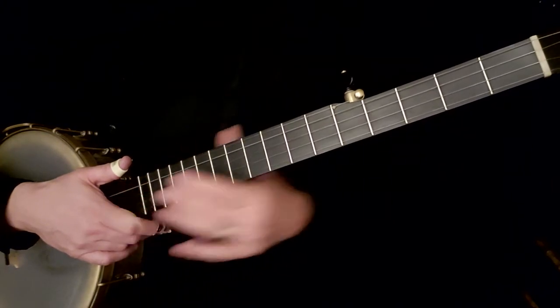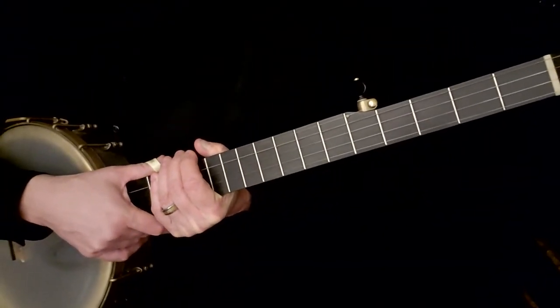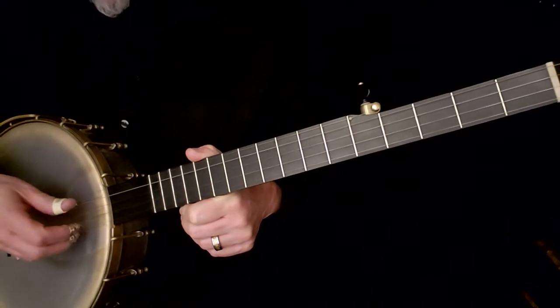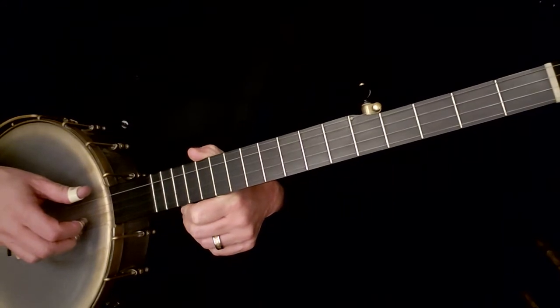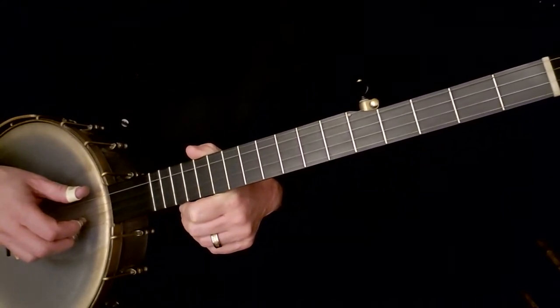We're gonna get started and do a little bit of review. This is sort of like the song that never ends — it's just an exercise. I want you to play the third string and then pinch, and I'm going to have you pinch all three strings, which means the first, second, and fifth.